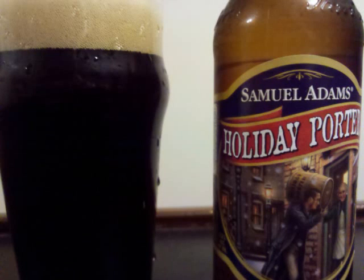Samuel Adams Holiday Porter is an American Porter with 5.80% ABV. It's a black-bodied beer with light penetrating through most of the body when held to a light.